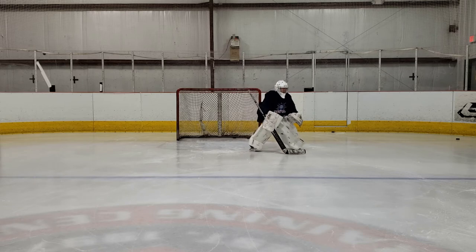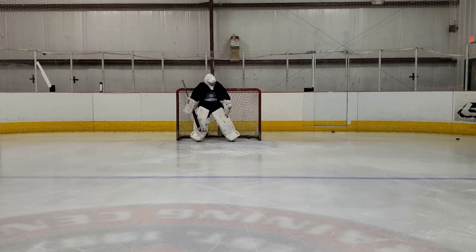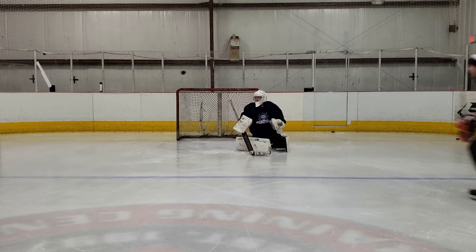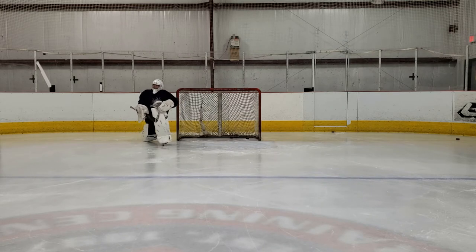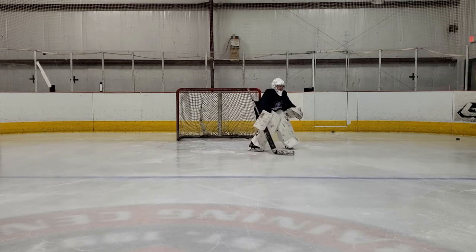Just a couple more clips here showing Mason's good adjustment with his chest, getting square to the puck, as well as his patience in not dropping too soon or anticipating before the release of the puck is made. And of course a great clip here of yours truly going bar down, just to prove that I can — sorry Mason, you just got to walk that one off.